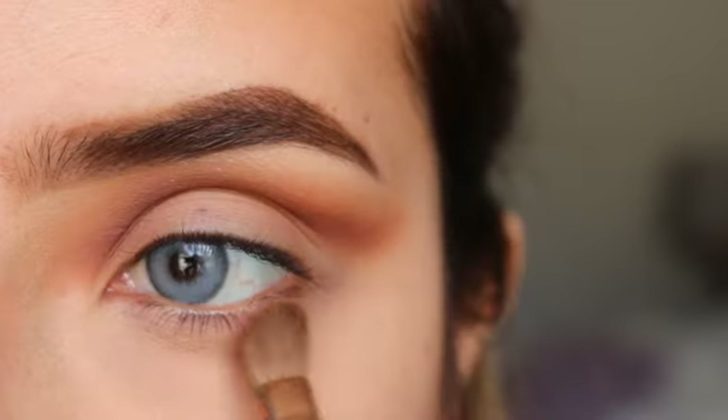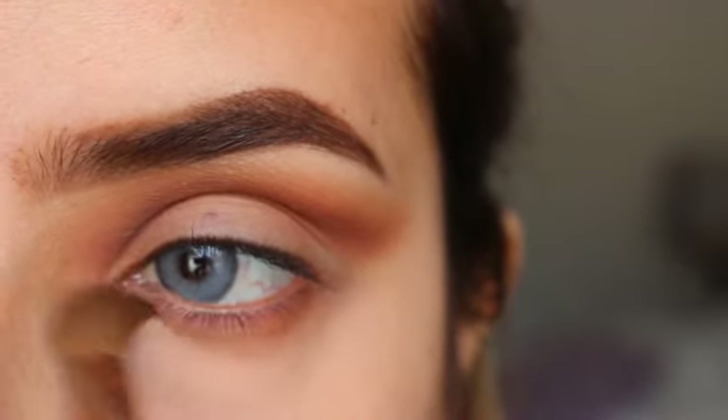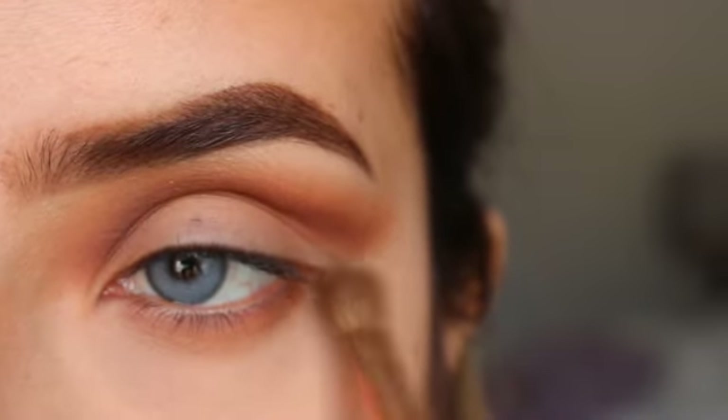I'm going back with Saddlewood and applying this on my lower lash line, bringing it all the way in and out.